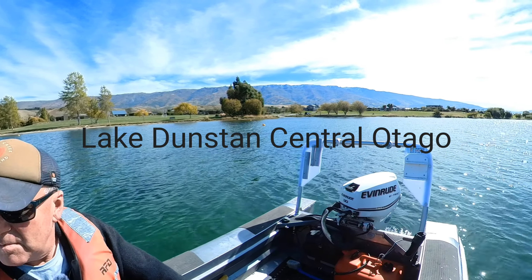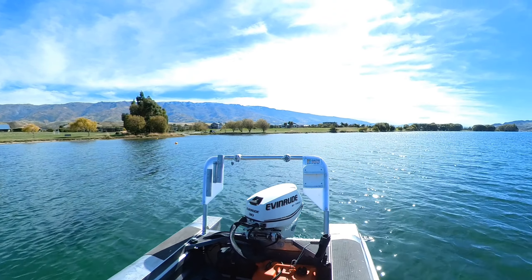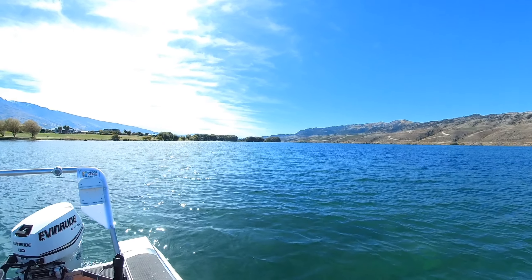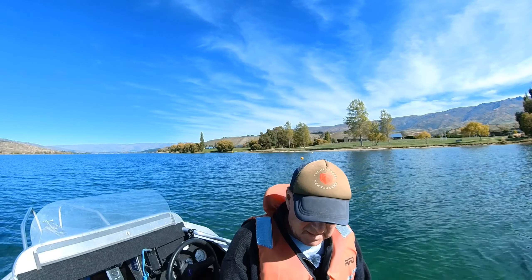We're back on my home lake, Lake Dunstan. Just trying out a bit of new gear — had to do a bit of rebuilding from the fishing trip last week on Lake Wanaka. So I've got a new lead line and a new harling line set up.